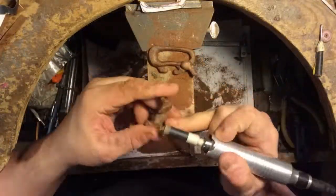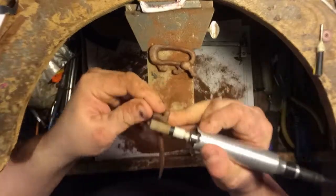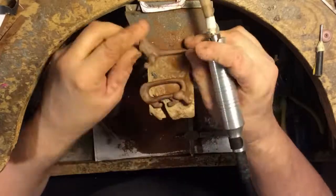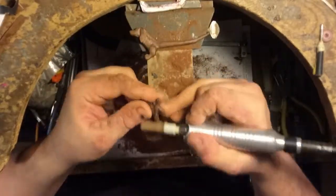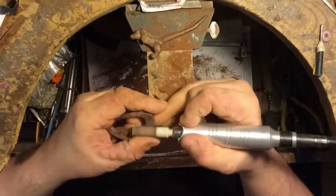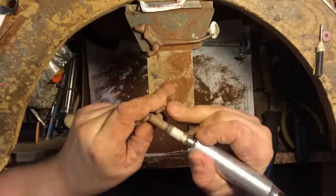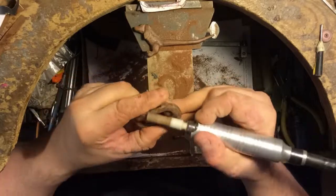Once that was all said and done, I gave the final piece a coat of Clapham's beeswax salad bowl finish, which is a beeswax-based finish for wood that I find works really well for the different things that I've done over the years.